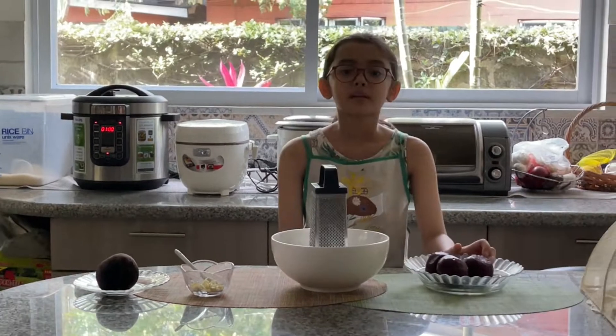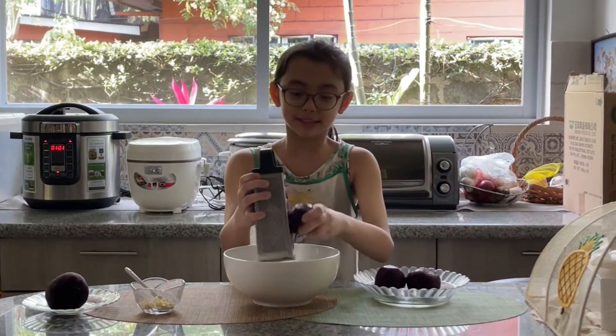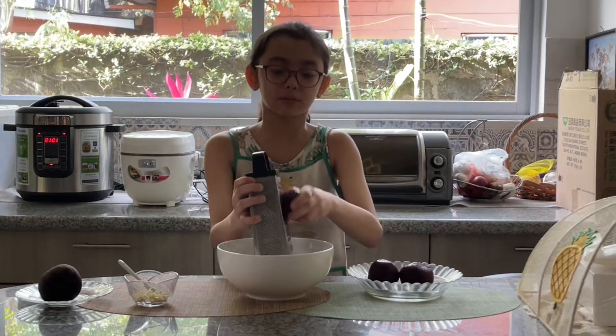Then you grind vegetables in the grater, but be careful with your fingers. Time to grate, grate, grate. Just give me a minute — I've got to grate these vegetables to make a beetroot salad.